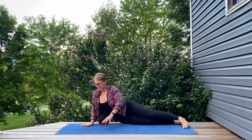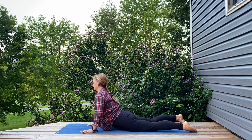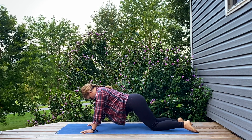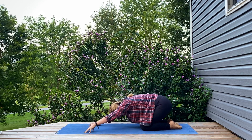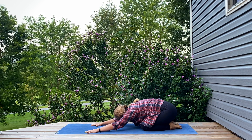Finding your Up Dog or your Cobra one more time, and then pressing back into a Child's Pose. Maybe allowing the palms to drop down or tenting through the fingertips once more, finding your place here.